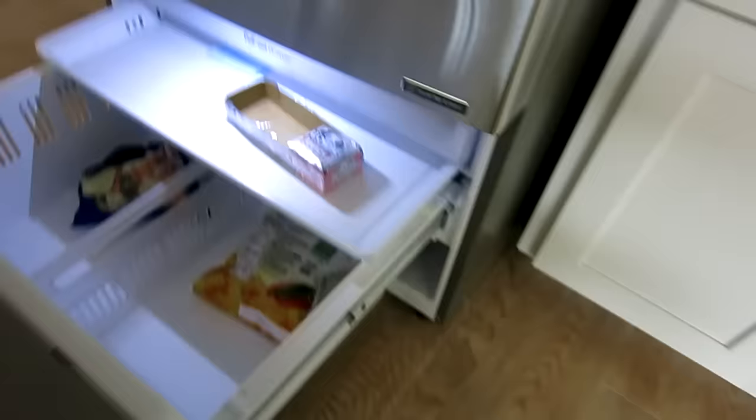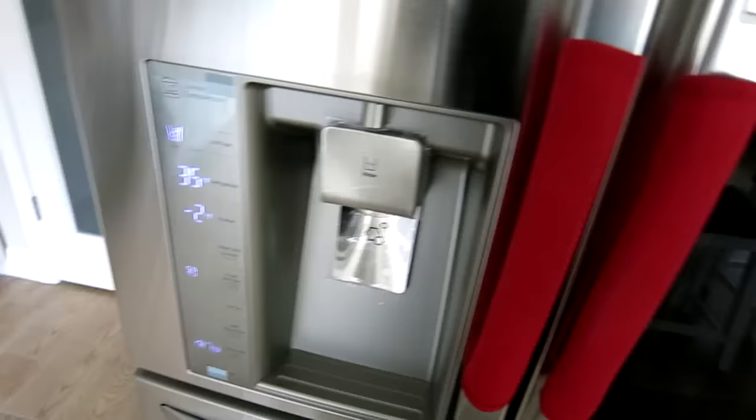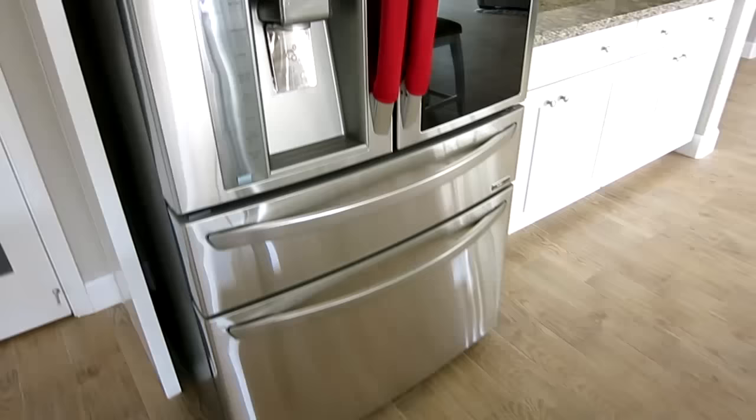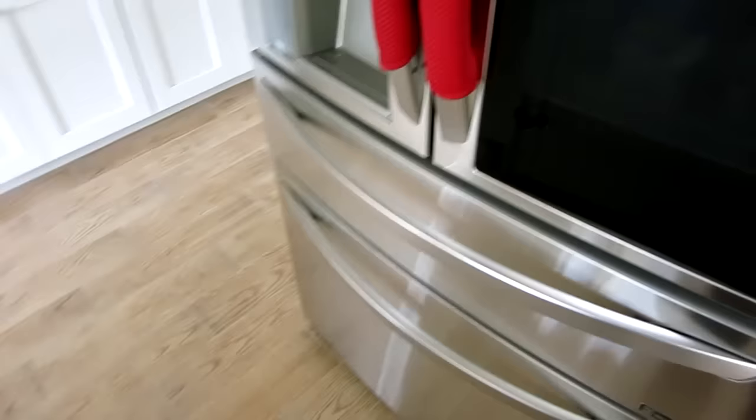This is the stainless steel model. It comes in two colors: stainless steel and a black stainless, which is a new trendy color that everyone's getting now. We love the look of the stainless and it matches the rest of our appliances — we have an oven, an oven and microwave combo, and a dishwasher — so it matches pretty much everything else.